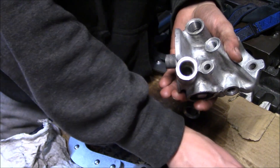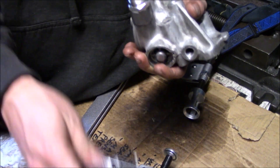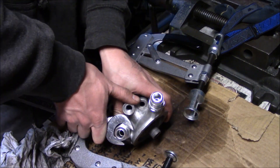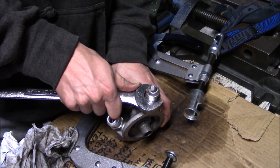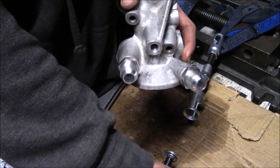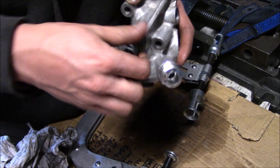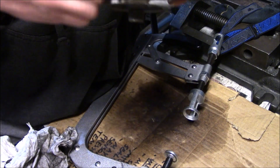Next I'm going to throw on the fittings with the copper crush seals. Torque doesn't have to be crazy, just good and tight. Next up I'm going to install the temperature sender — if I ever decide to do an oil temp gauge, it's nice to have one.